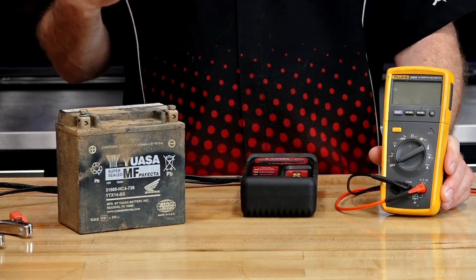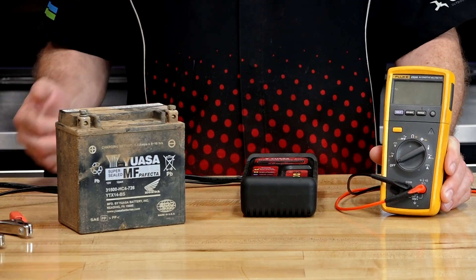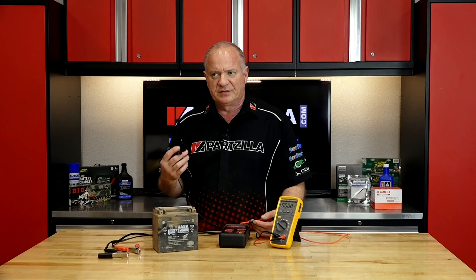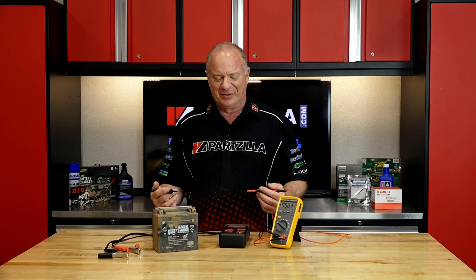The digital voltmeter is going to give you an accurate assessment of what the voltage is in the battery, but it's not going to tell you the capacity it has to deliver the amperage that's going to be required to start your engine. Your rule of thumb has always been to set it to DC volts, and what you're looking for is a voltage measurement over 12.5, because that's your threshold as to whether a battery is viable or not.